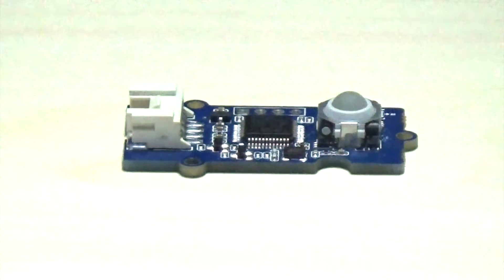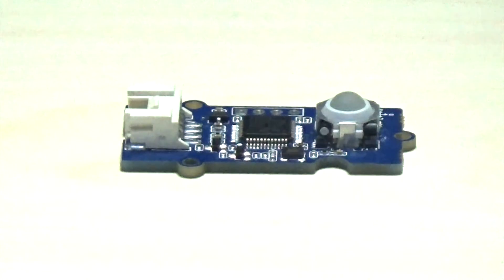Hey guys, if you need a mini controller for your robot, this product will be your type.